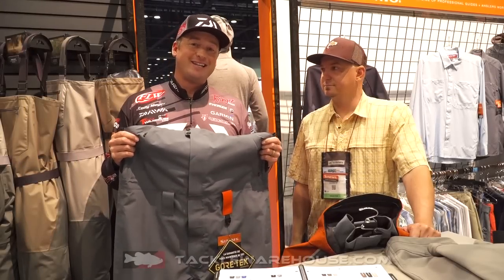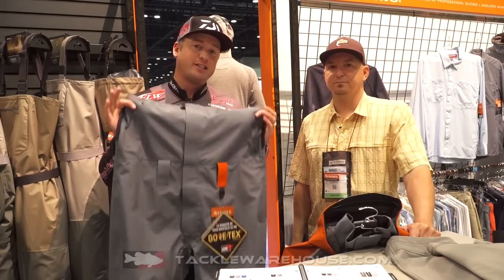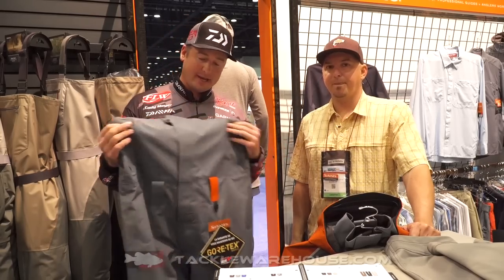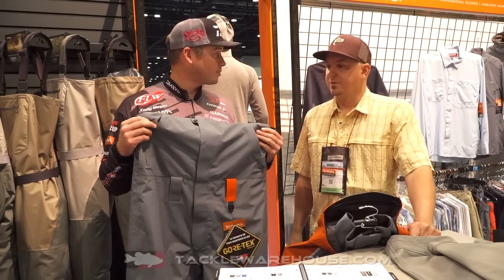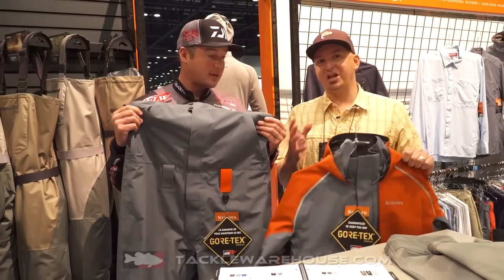Hey everybody, Cody Meyer here at the 2018 iCast show in the Sims booth with John Sherman. I am excited to hear about this — it looks like we have a new jacket and bib. We do. This is our new Transom jacket and bib.